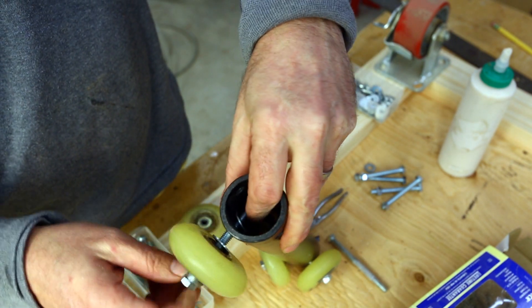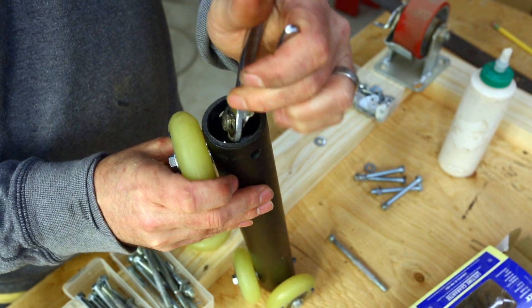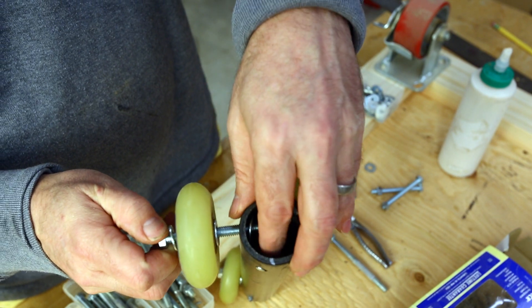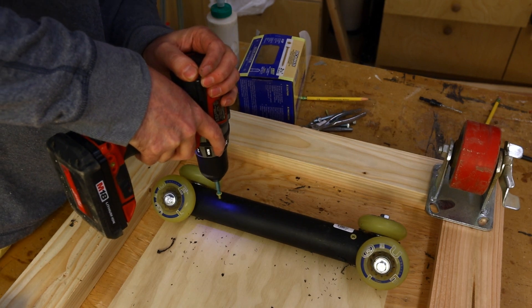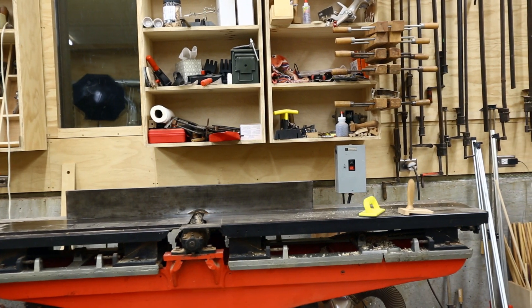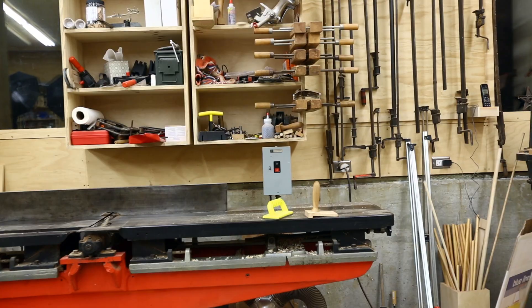I attached two roller blade wheels to each end of the short pieces of pipe. My bolts were a little too short, so I had to put the bolt on the inside of the pipe, which is a little bit difficult. Then I attached those pipes to a piece of plywood, and that made the dolly. In my first test, I just put the camera on top of the platform and pushed the dolly along, and it worked really well — it's nice and smooth.